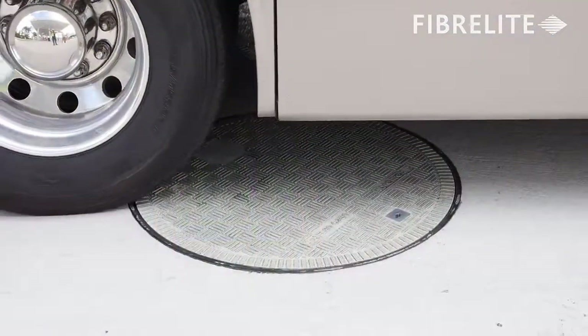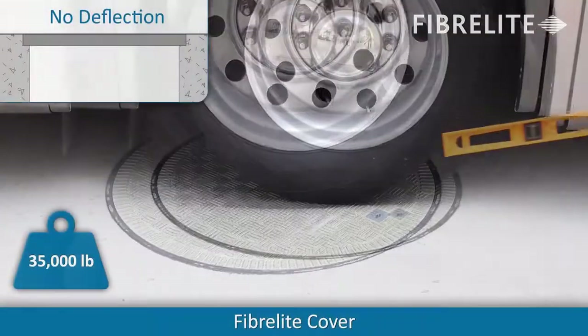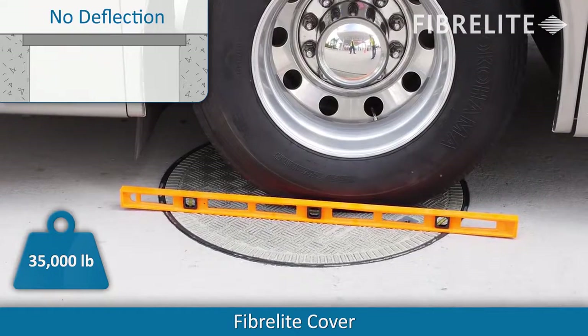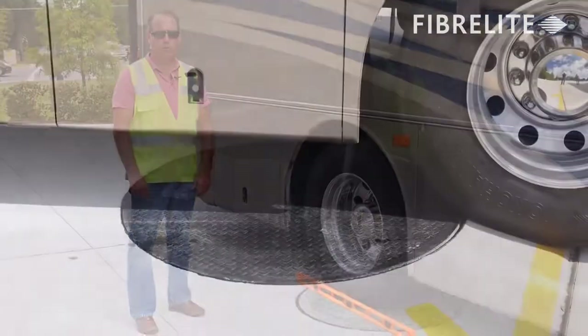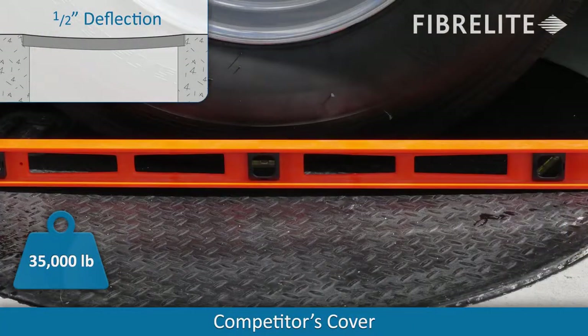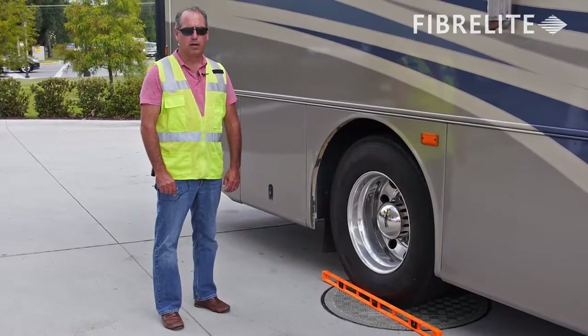This motorhome has a gross vehicle weight of 32,500 pounds, and as you can see below, with the rear double tires centered over the FL90 cover, there's literally no deflection compared to the cover we tested previously, where we had close to half inch deflection. Over time, that amount of deflection is going to cause the cover to break down quickly and eventually in a catastrophic manner.